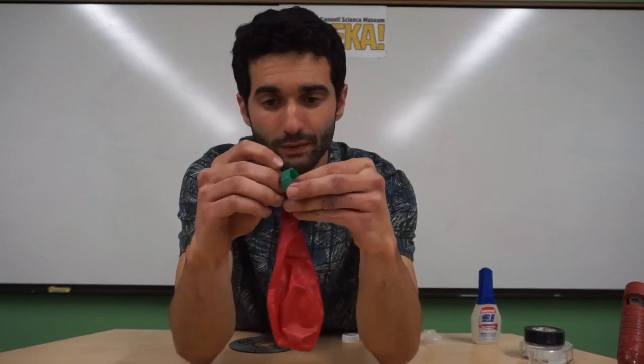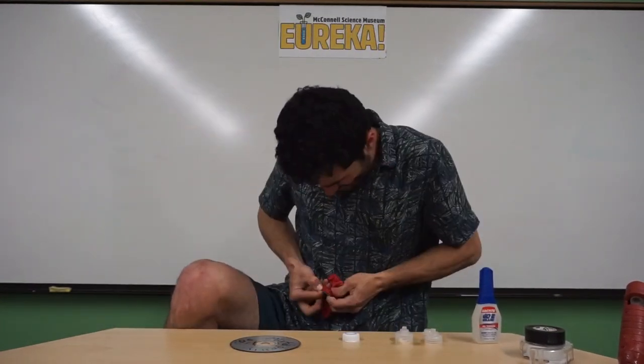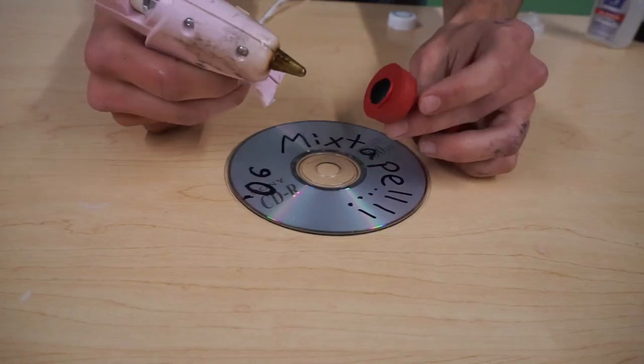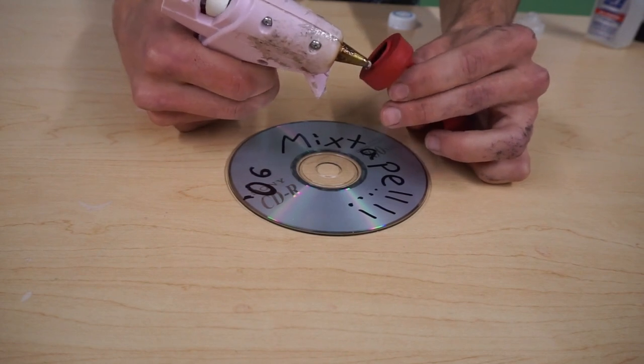We want to make sure that the balloon is over our lid — we're going to put it over the top and not the bottom. Just to make sure, you can blow it up right now to check that you have no holes in your balloon. It's very important you get the inside and the outside to make it airtight.